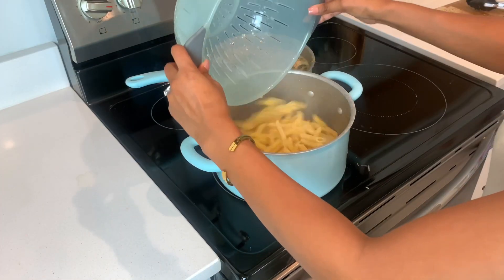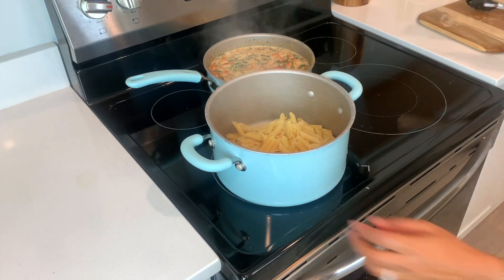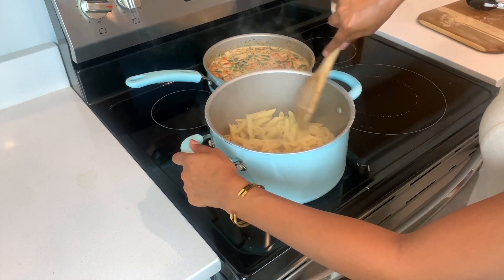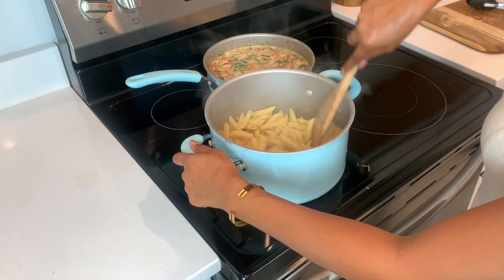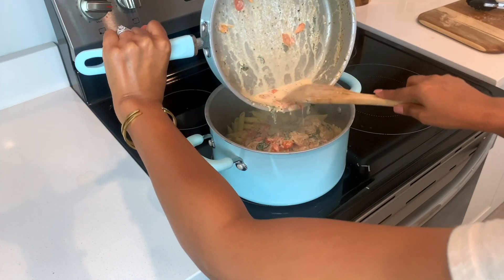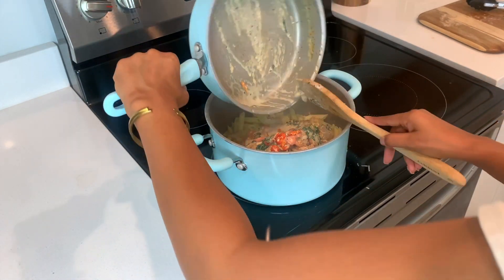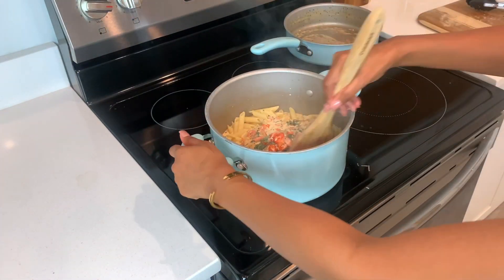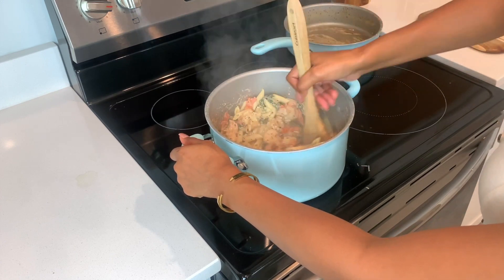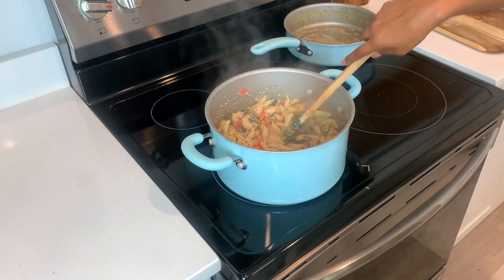Now that everything is all done, we're going to go ahead and mix our cream sauce with our noodles. This is optional — if you like, you could just keep them separate and serve as is, but for me and my family we like it all mixed together. And look at this — so creamy, so good. As always, this pasta was a hit tonight.